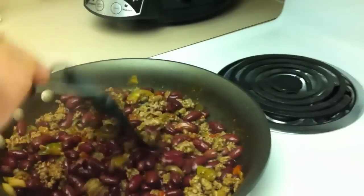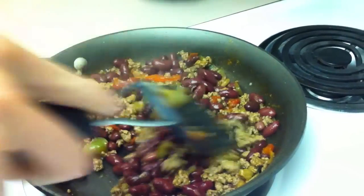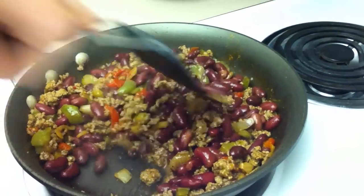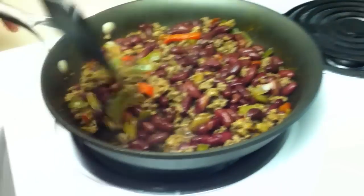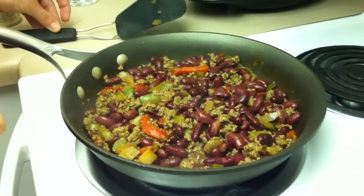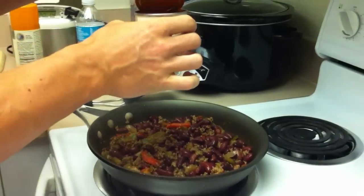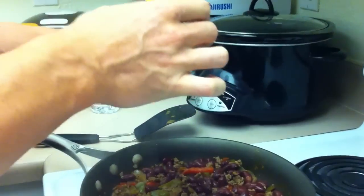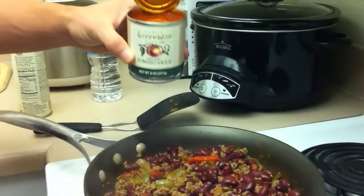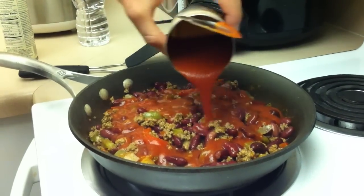Mix them in. It looks really good — high protein, high fiber. If you want to eat more carbohydrates, just put it over rice. This is a lot of food. Now I haven't added the tomato sauce yet — I think it would be better over rice, but I'm using a small can.